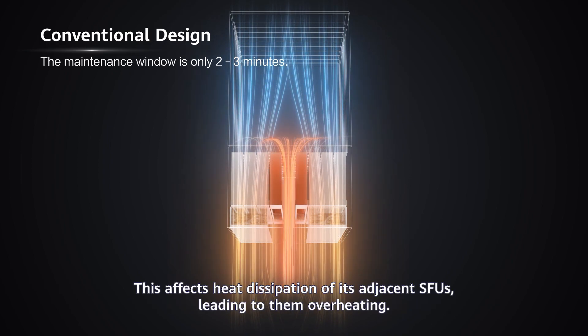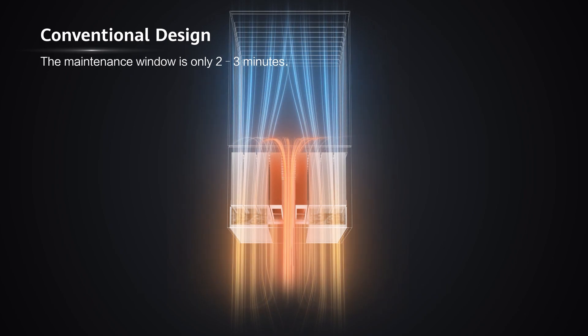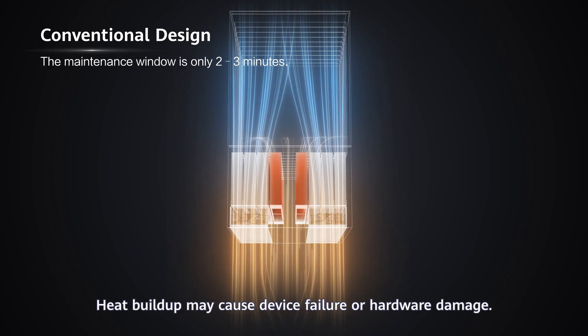This affects heat dissipation of its adjacent SFUs, leading to them overheating. Heat buildup may cause device failure or hardware damage.